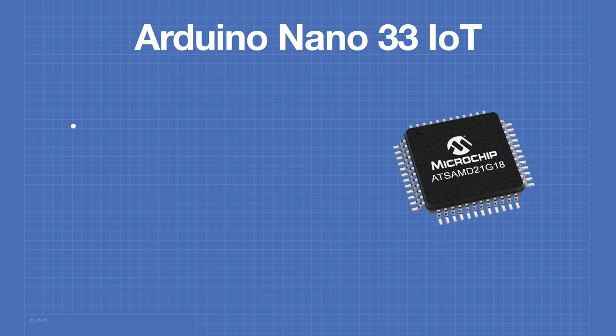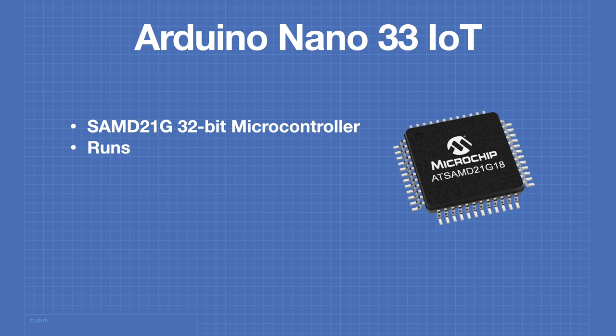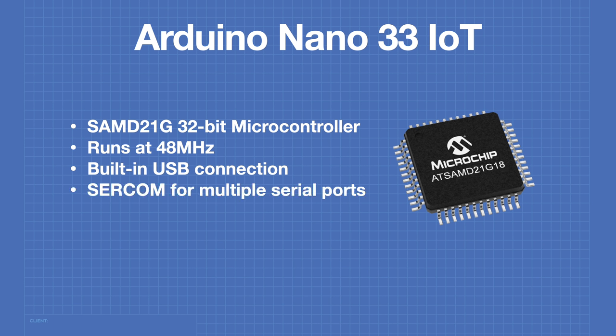The processor at the heart of the Nano 33 IoT is the SAMD21G 32-bit microcontroller — the same processor used in the Seeeduino Xiao. This device runs at 48 MHz. It has a built-in USB connection so it doesn't require an external device for USB, and it features SERCOM to allow for multiple hardware serial ports. It also has an internal real-time clock.